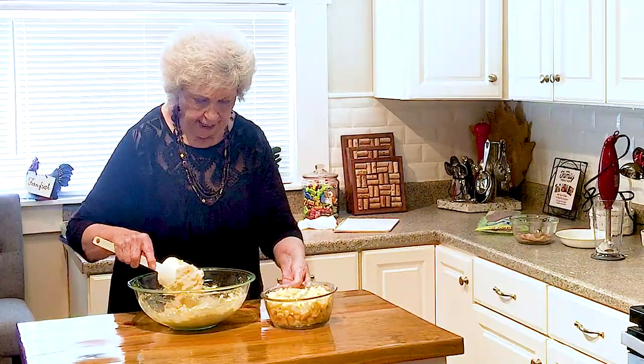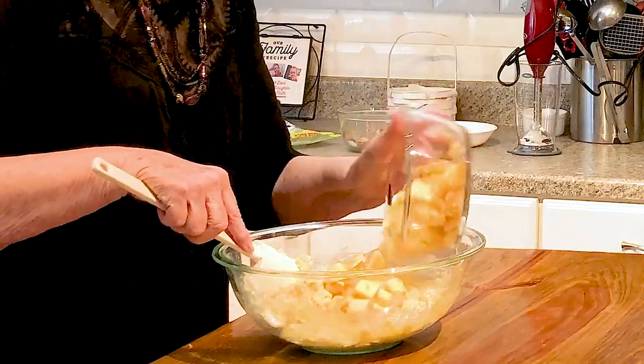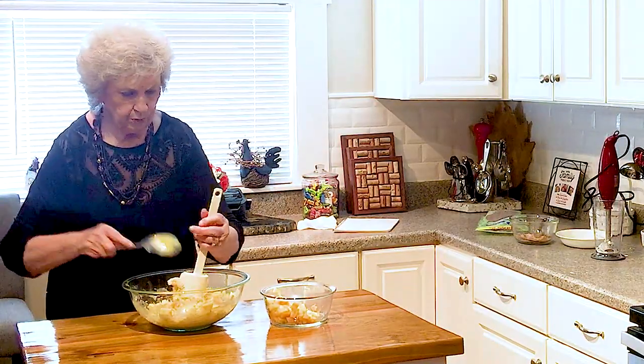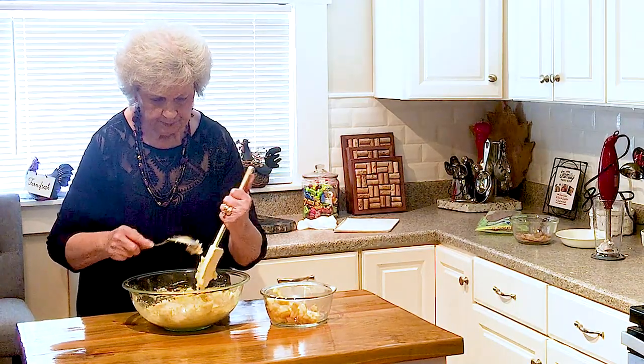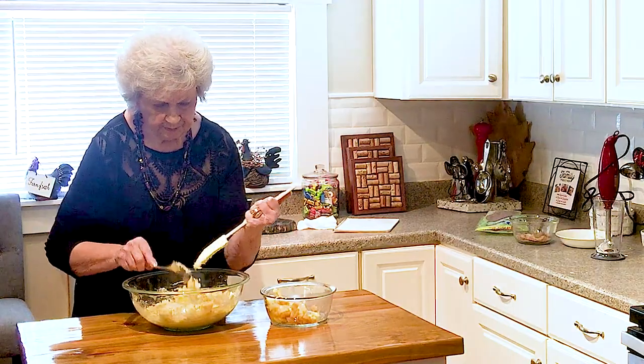Now I'm going to try and work my apples in there. I don't know how she gets that many apples in there, but we're going to try — maybe we'll get them in with my spoon. Oh, that smells good. Yum, yum.